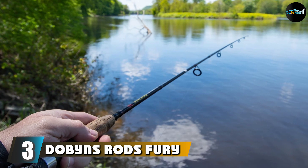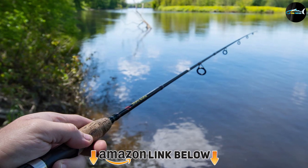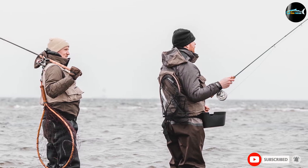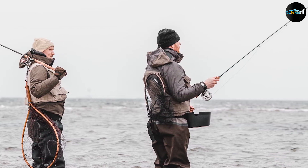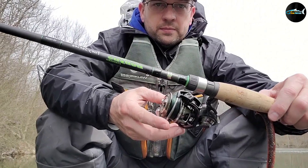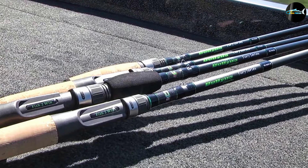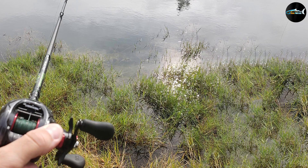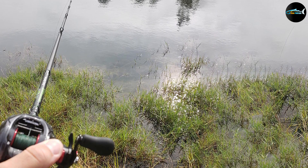The number three position is held by the Dobyns Rods Fury Series casting fishing rod. The Dobyns Fury Series FR-735 offers top quality coupled with great user experience. It's built and designed for the most serious topwater frog anglers and equipped to handle the unique tactics and techniques employed by topwater frogging fishermen. It measures 7'3" and has a fast action with a solid backbone. It behaves like more expensive frogging rods but is sold at a fraction of the price, offering high modulus graphite blanks that are performance balanced.